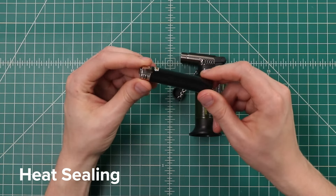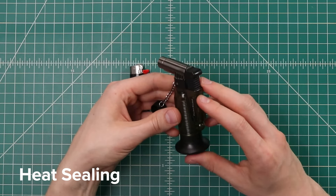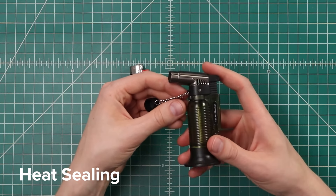I use just a plain old Bic lighter in most tutorials here at Paracord Planet. Some people really swear by these larger jet lighters, but I find that I do more damage with them than I intend to.